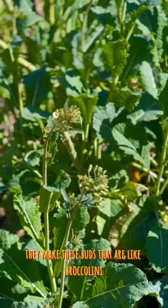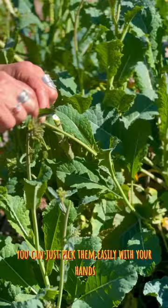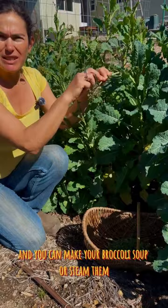They are so tender you can just pick them easily with your hands, and you can make broccoli soup, or steam them, or put them in your stir-fries.